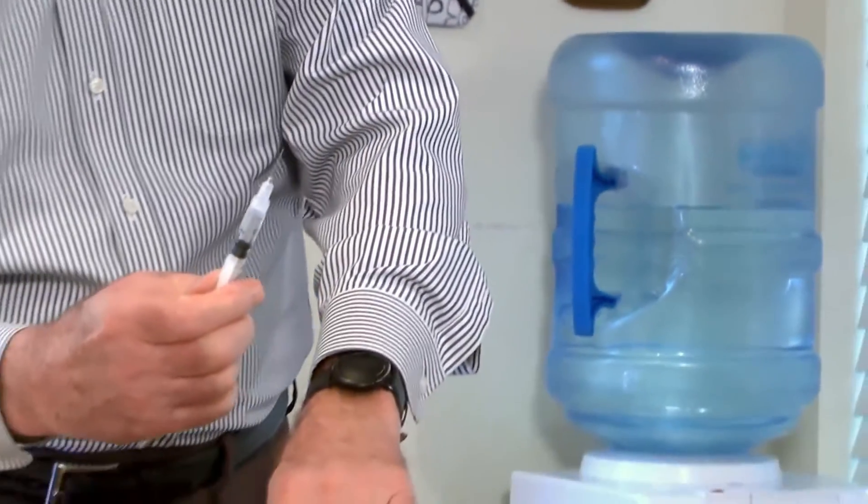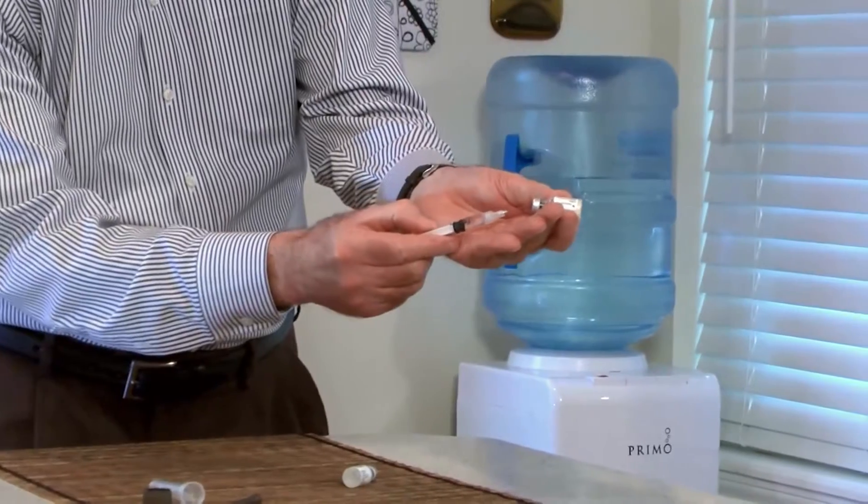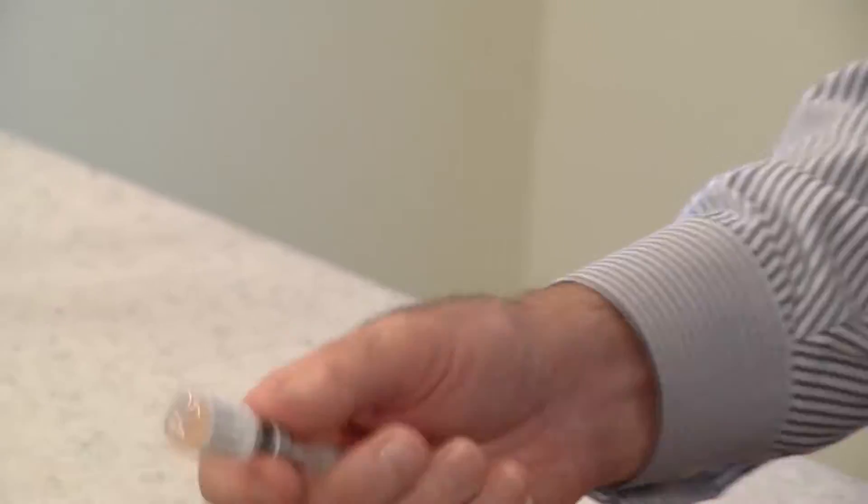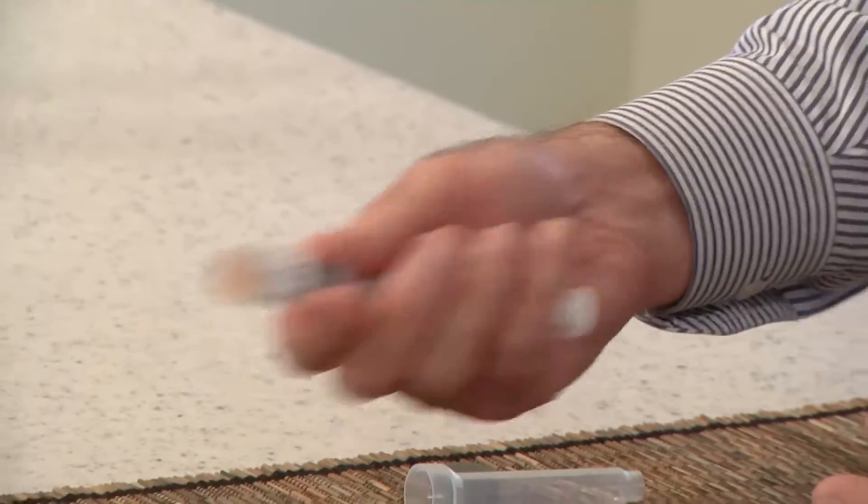Insert the needle into the bottle of dry vaccine cake and push the plunger to transfer the liquid. Shake to mix the vaccine, then withdraw the liquid mixture into the syringe.